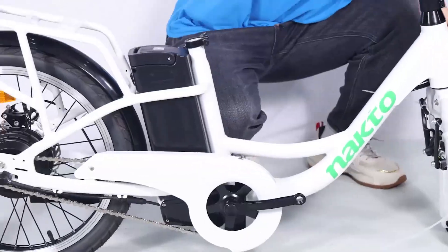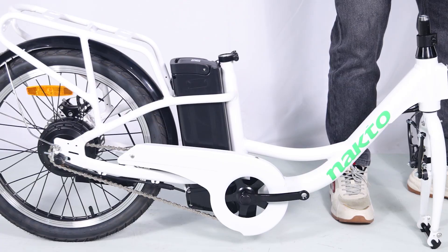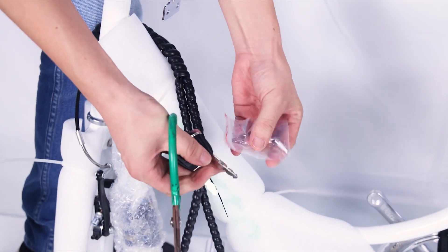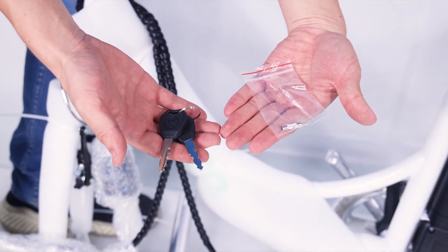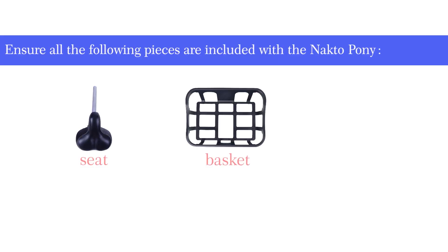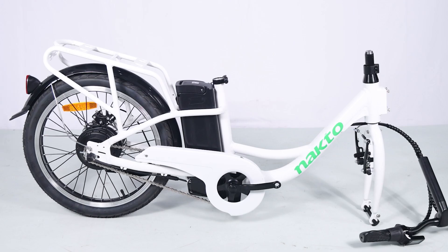Cut off all zip ties with scissors, being extra careful not to damage the paint or cut any wires or cables. Notice the fuse is not used for assembly — keep it in a safe place, as it will be used for replacement if the original fuse is damaged. Ensure all pieces are included with the Nacto Pony.